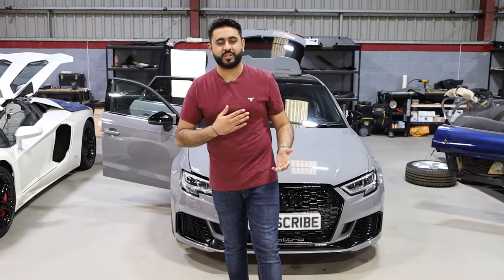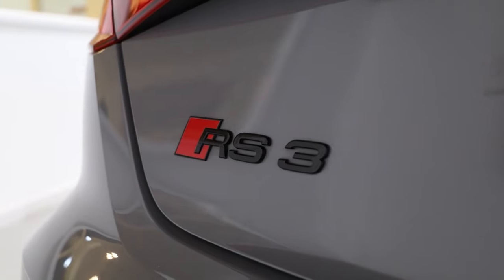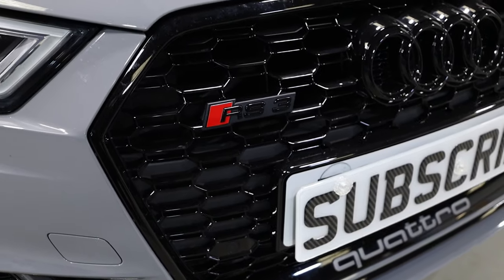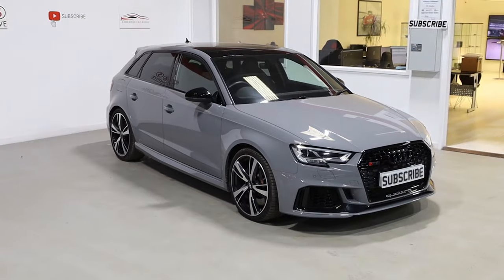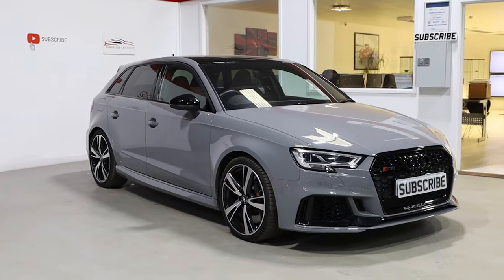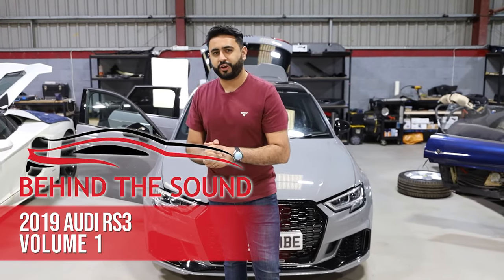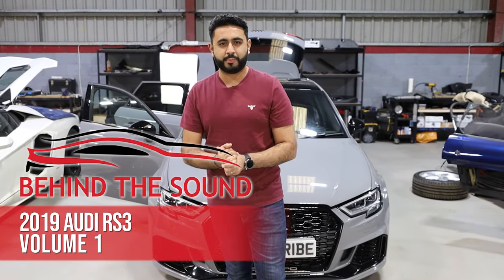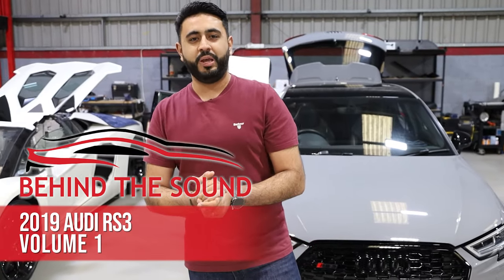Welcome to Behind The Sound. My name's Ardeal and I'm really proud to introduce another one of our videos. Today's video is episode one on the Audi RS3. We're gonna be talking about the product, but also the boys have already started on the install, so we're gonna be talking a little bit more about the actual sound system and showing you guys exactly what goes on behind the scenes.